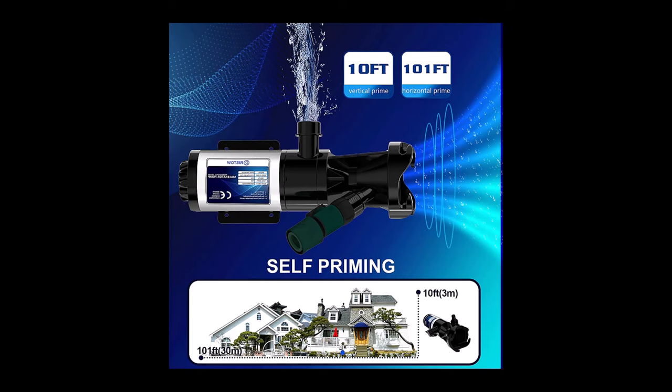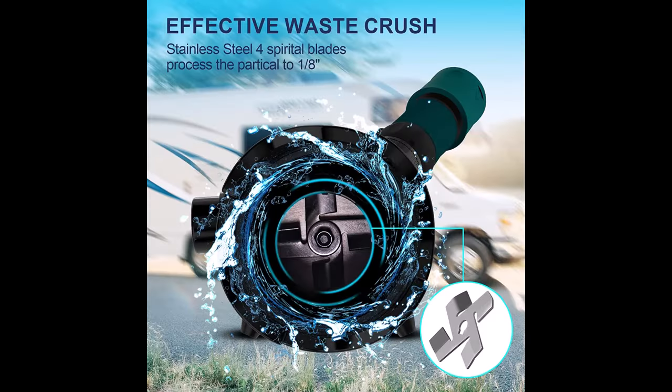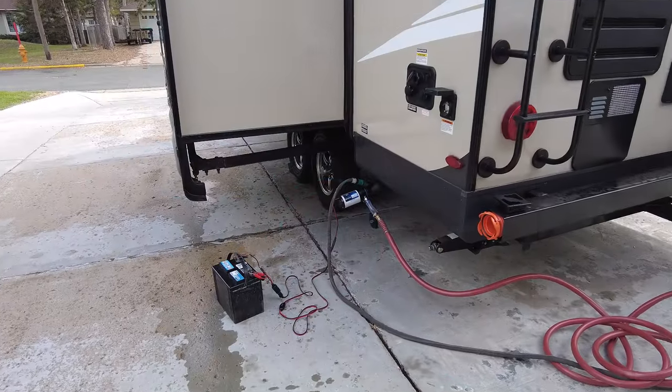Essentially this is a pump that has internal blades that grind up all the waste from your holding tanks and then pumps it out through a hose to wherever you need it to go.